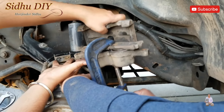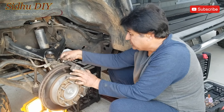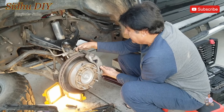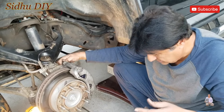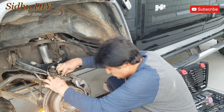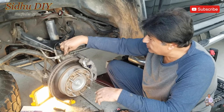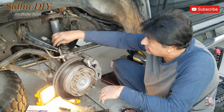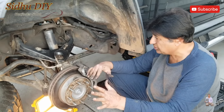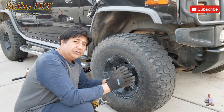Now I'm going to put the caliper back. Open the clamp, place the caliper back, align it, and hand-tighten both big bolts first. Then use the ratchet to tighten them fully. Make sure you put the 10mm bolt back in to secure the brake line, then plug the sensor back in.